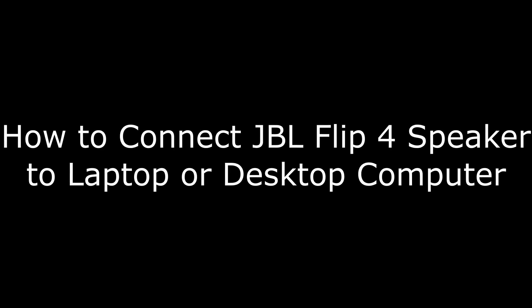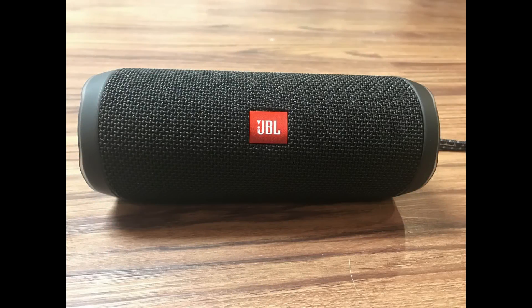Hi, I'm Max Thalton, and in this video I'm going to talk through how to connect a JBL Flip 4 speaker to a laptop or desktop computer. The JBL Flip 4 Bluetooth speaker packs a lot of punch into a tiny body.